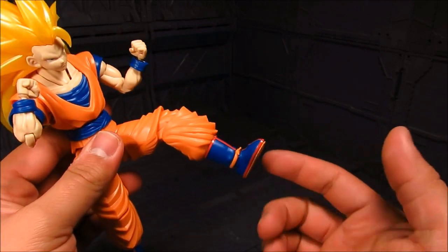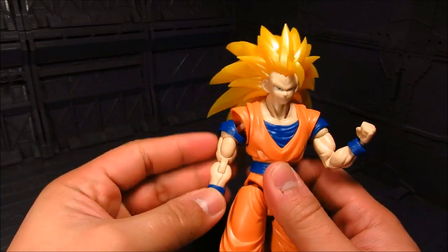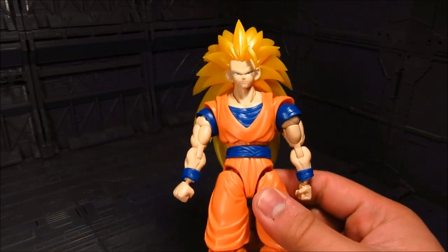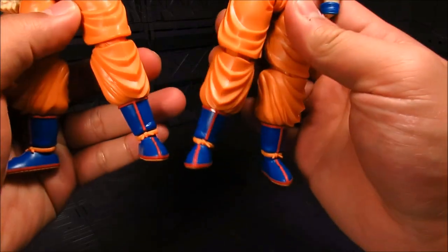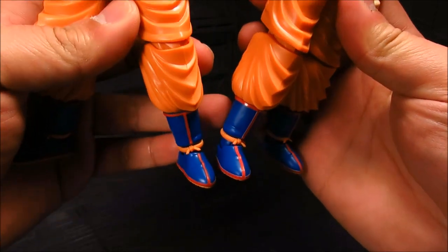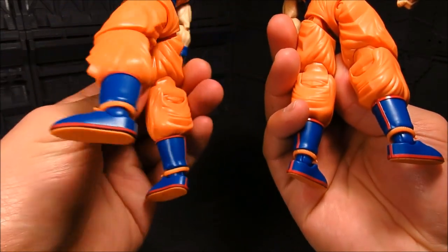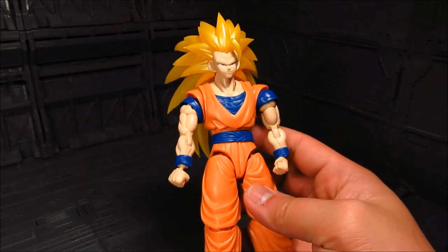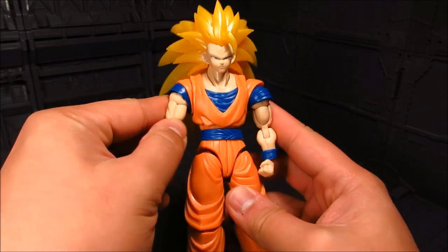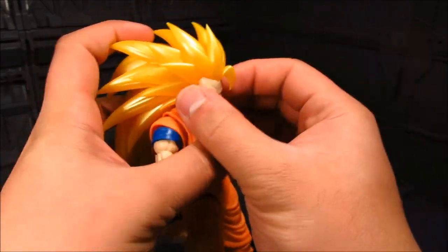On this one I've applied the stickers — there are stickers for the red section of the boots. For the Goku I had before, I've painted them, so I can give you a comparison between painted and stickers. They're pretty much the same, so the stickers are not too bad to use. Although for the mouth I've always painted the tongue because of the curvature — maybe I'll try the stickers next time, but for something like that it's probably best to paint.